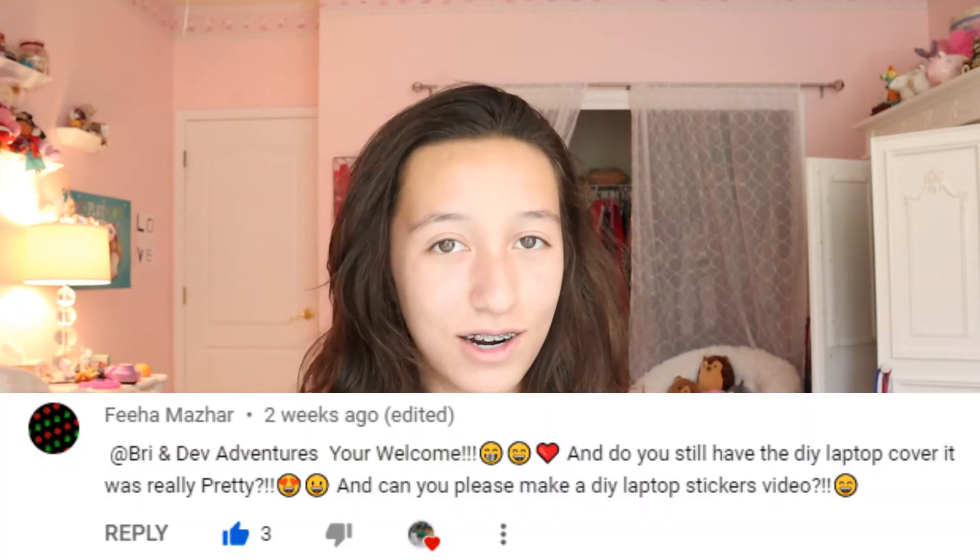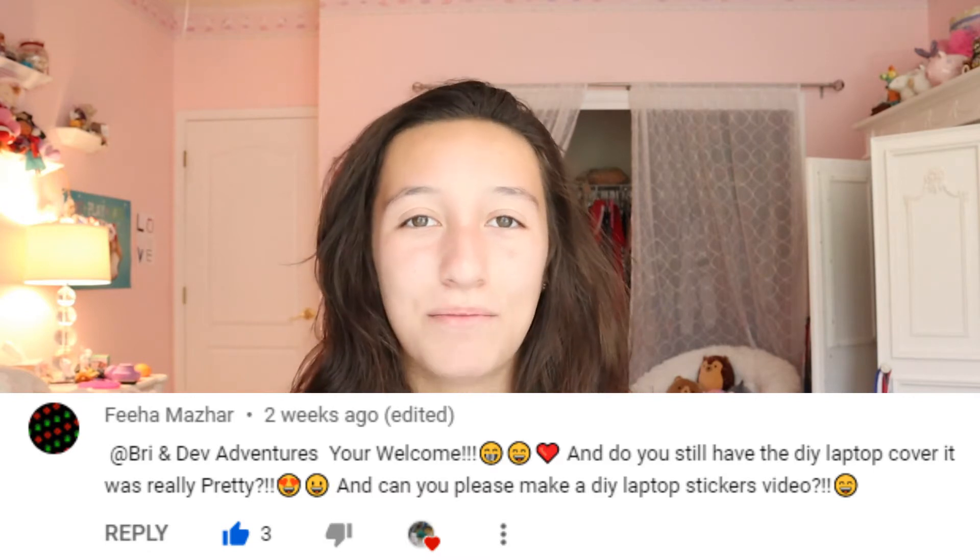Hey guys, welcome back to Brand of Adventures! In today's video I'm doing another DIY — I'm going to be showing you guys how to make super easy stickers. You can use these stickers for your laptop, for a project you're working on, basically anything. They look like actual stickers and they pretty much cost nothing. I want to give a huge shout out to Feeha Mazar — she requested this video, so thank you so so much!